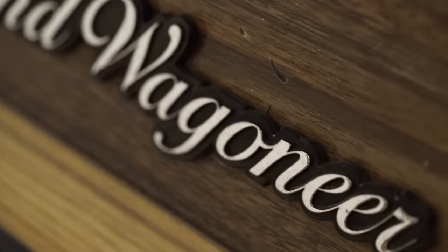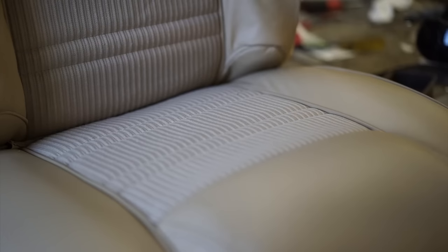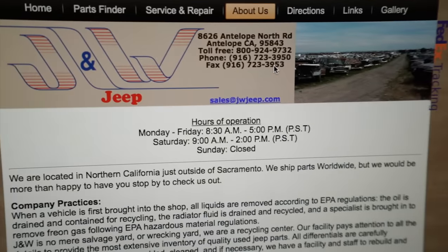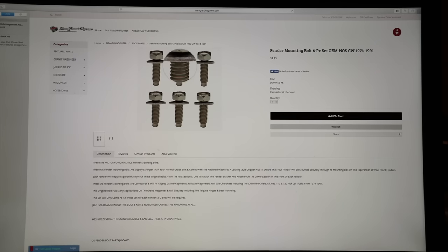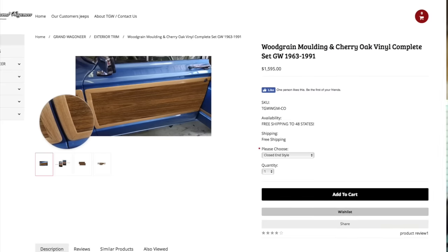I wasn't sure if there was a place to buy all that stuff, so I scoured the internet. The best resource for restoring a Jeep that I'm aware of is Team Grand Wagoneer — they've got a huge selection and you can find pretty much everything you need for the exterior. There's also Wagoneer World, sort of like Wagon Master — they restore and sell their own Jeeps but also have parts. I got the original corduroy cloth seat inserts from them. I also got a few pieces from J&W Auto Wreckers. Team Grand Wagoneer was by far the most helpful — they have screw kits, brackets for the luggage rack, roof water sealing, and they were the only place I found that sold the vinyl and wood grain all together as one kit.